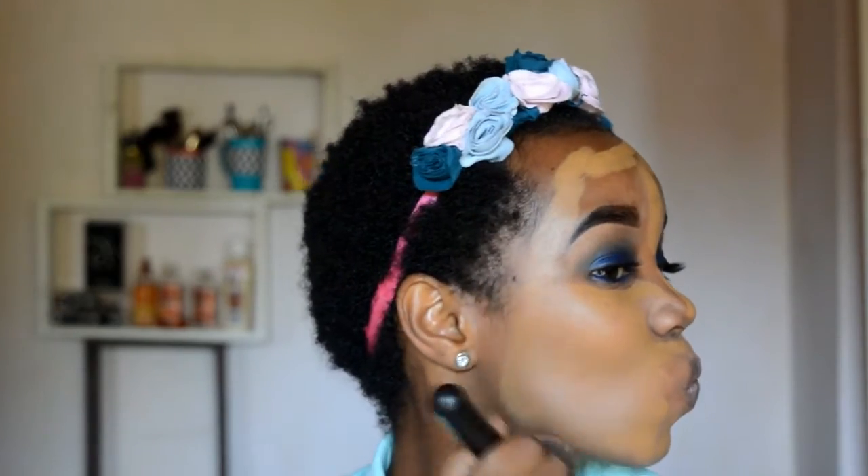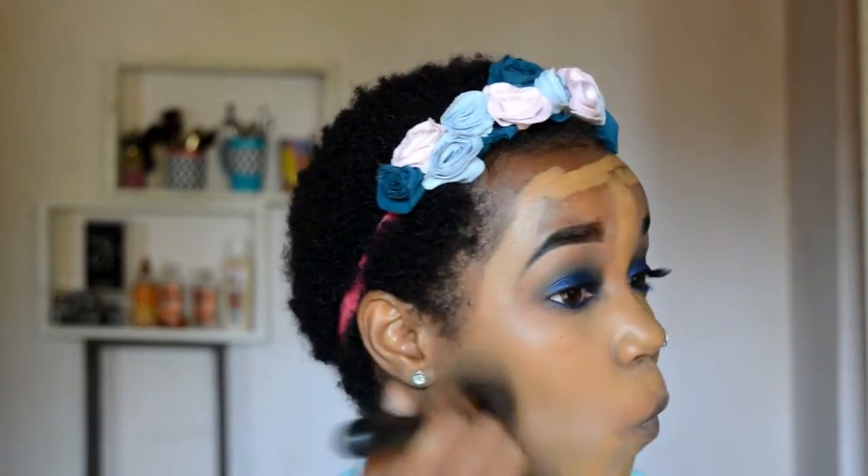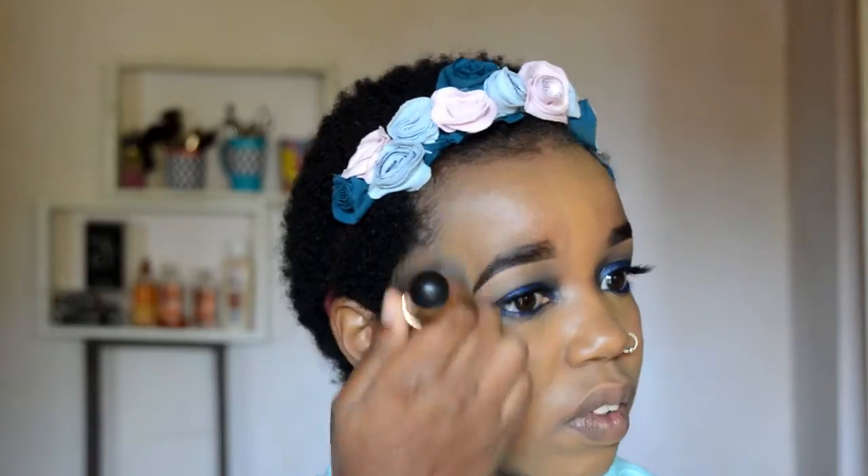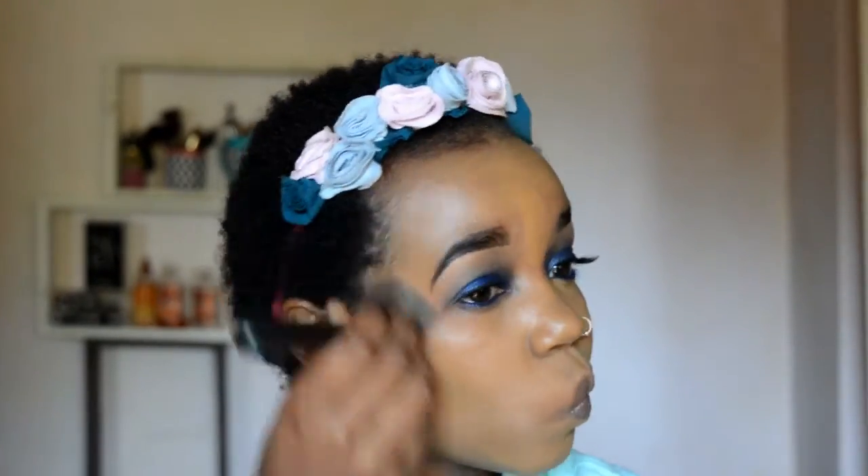I'm taking a flat top brush and again, blending, blending, blending — especially the foundation, you have to blend that out. You don't want a clear distinction between your jawline and your face, or your hairline and your face, so just take your time — that's key. I'm really getting into my hairline as you guys can see. Maybe I'm going a bit overboard, but hey, better to go overboard than look like I have a mask on.